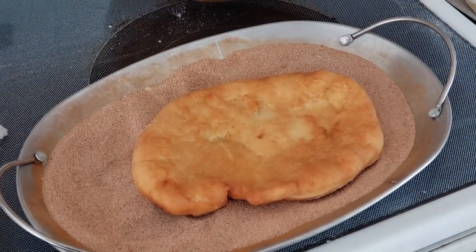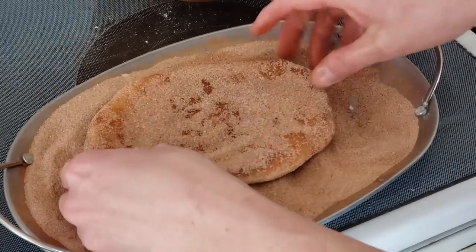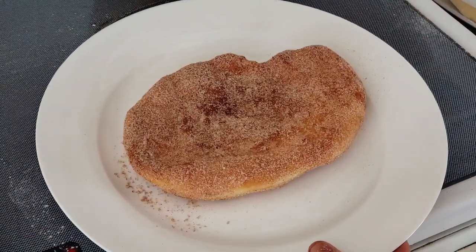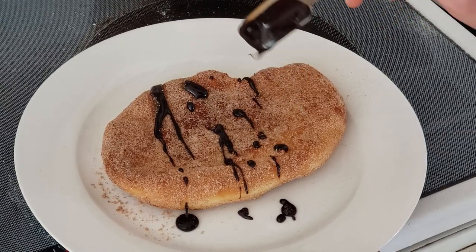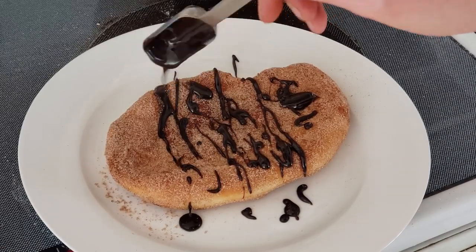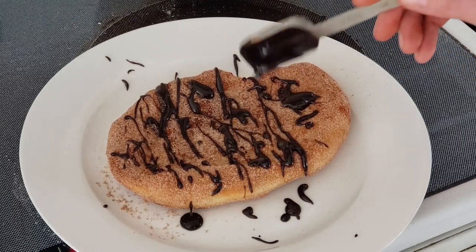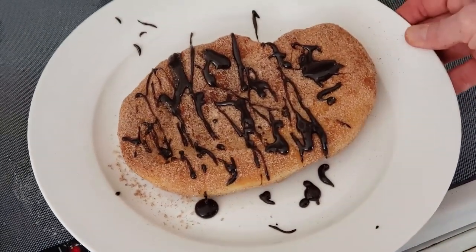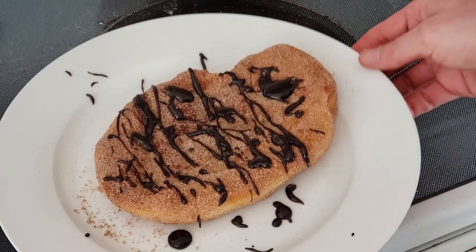Just stick it in there and roll it around. Oh yeah, look at that — that's what I'm talking about! Next let's add a little bit of dark chocolate — oh yeah, look at that — add as much as you want. The other thing that's really good on this is Nutella, so you don't even have to use the cinnamon and sugar — you can just smear Nutella on top with a bit of chocolate. This looks amazing — it's like a giant donut, and it tastes like one too!